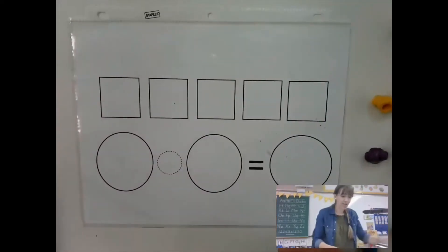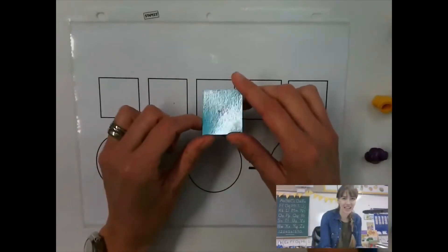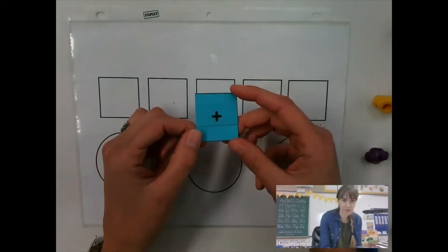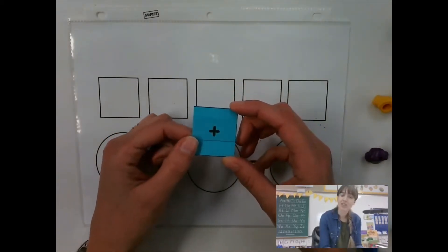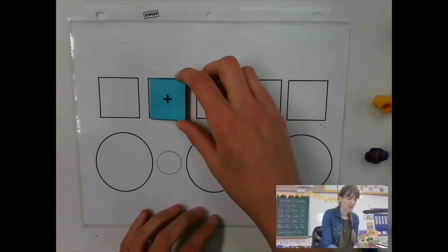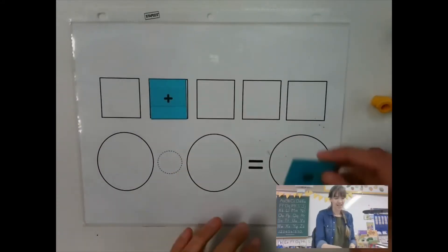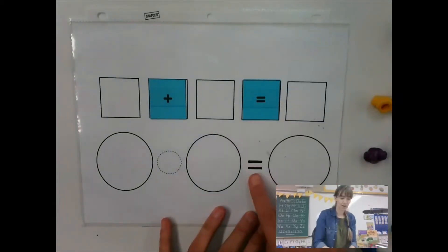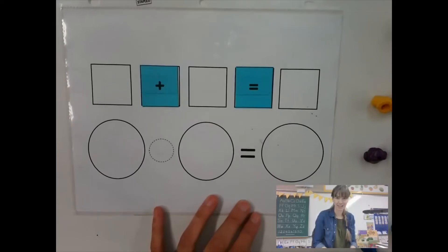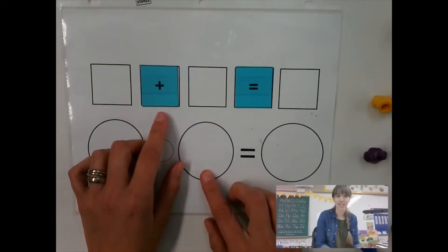Now we are going to start to talk about the plus sign. I'm sure you've seen this before. Alright, so the plus sign is when we put groups together. I'm going to put that right here and then I'm going to put my equal sign above my equal sign where the circles are. So adding is when we take two groups and we put them together.